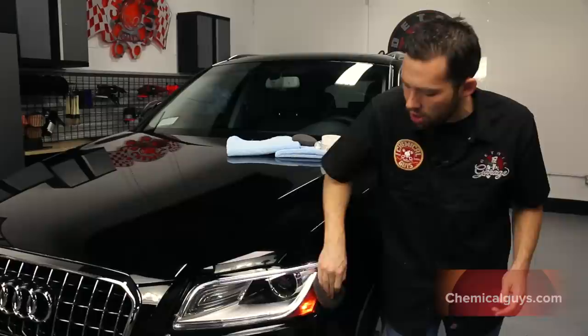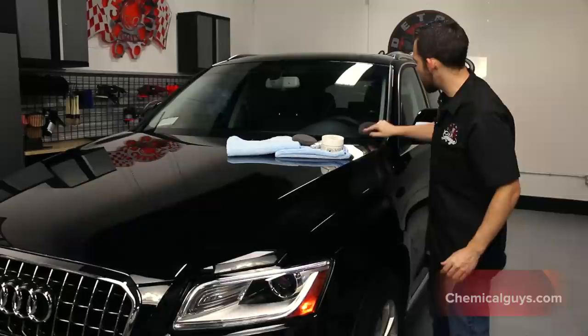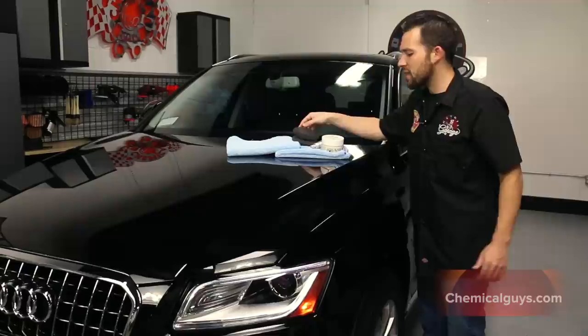I'm going to apply it to the headlight, because these Audi headlights need protection so they do not fade and discolor over time. I'm also going to take the Second Skin 6 and apply it to the glass as well, giving a nice spread right on the glass so my glass is going to be protected and water is going to bead right off the surface.